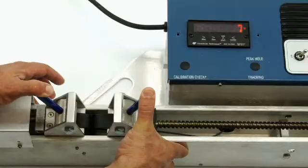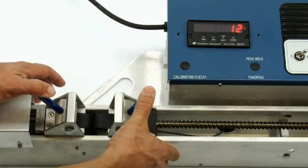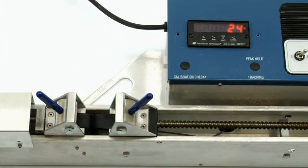At the beginning of the pull, hold down the handles until the material starts pulling against the clamp. The more the material pulls against them, the tighter the clamps grip.